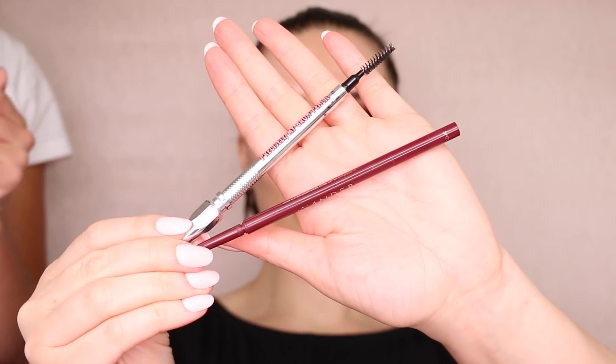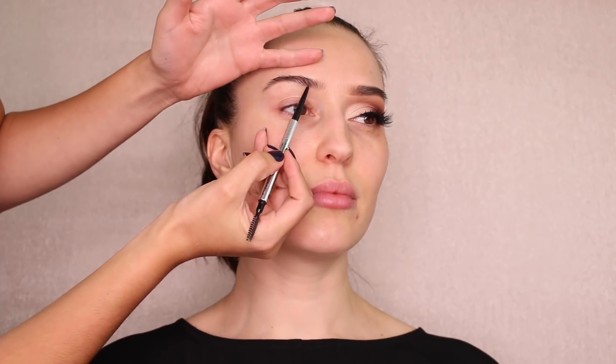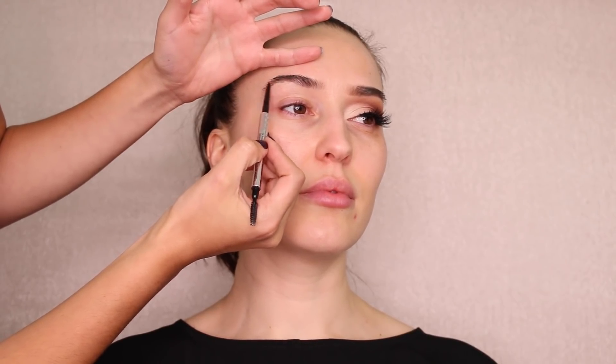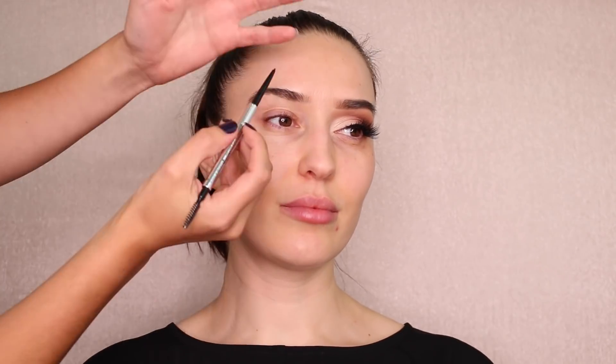Let's get started. One side is already done, and now I'm going to start with the brows. I love to use two different shades of pencils. For the dark shade I'm using the Benefit 'Precisely My Brow' pencil in shade number six. I start with the darker pencil from the bottom of the brow, building all the way to the tail using very light strokes to create pieces of hair.